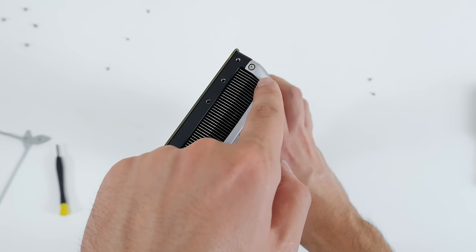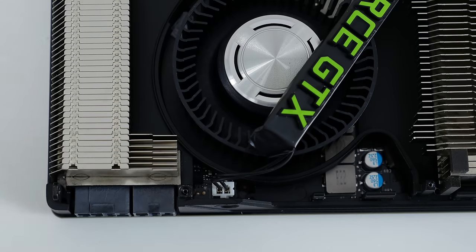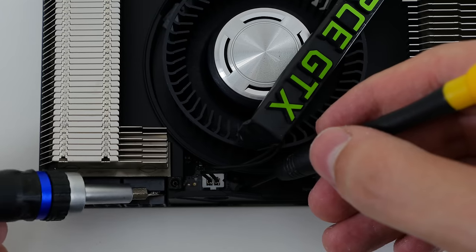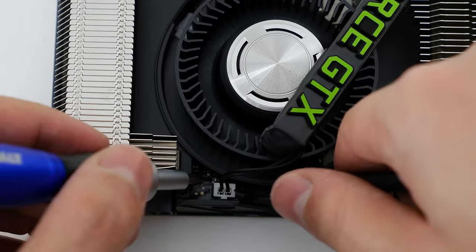To do that I had to remove the two final silver screws located on the side. Now I don't know about you guys, but this green logo is nasty and it does not go well with my build, so I decided to do something about it. But before I do, I had to disconnect it from the card to make my job a lot easier.